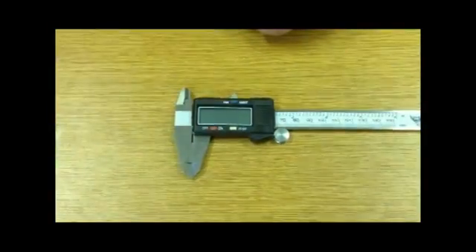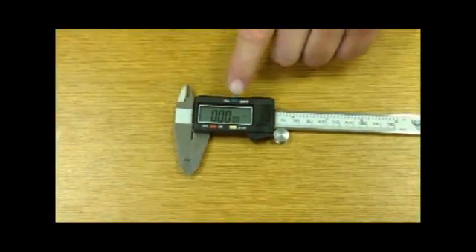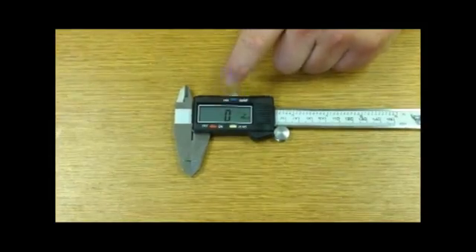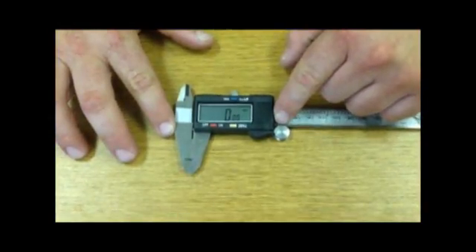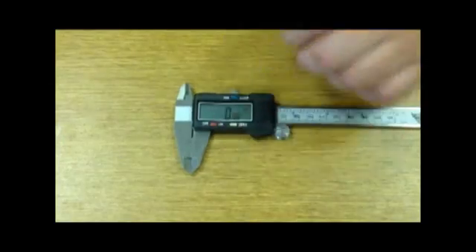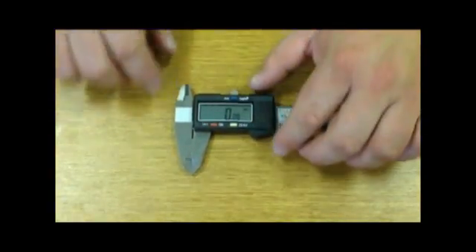You've got your on and off, then you can switch from inches to millimeters. We'll measure everything in inches in this class. You can also hit zero — I brought my tooling and my jaws together and zero it out. This is your lock for your slide.